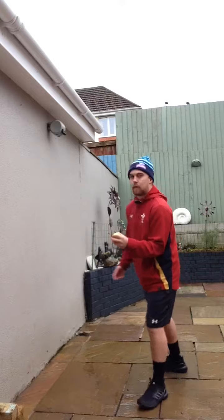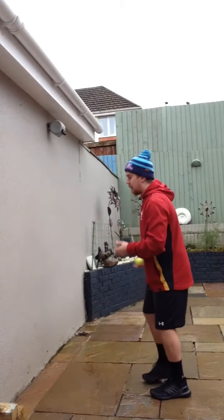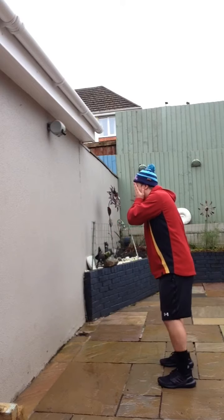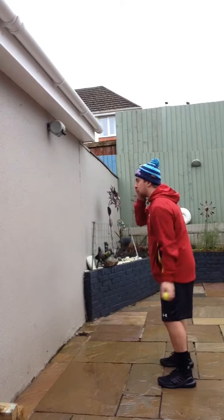Number three: cover one eye, throw and catch. I won't show you how difficult it is — I want you to try it yourself. Again, hips square, look for a target, take your time and catch. Remember to use the opposite arm too.